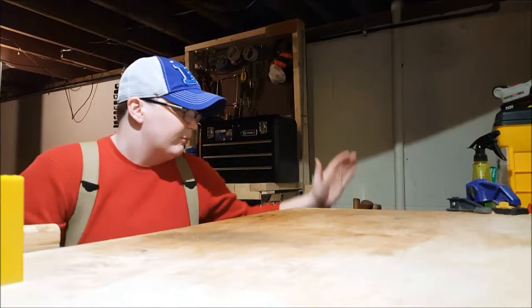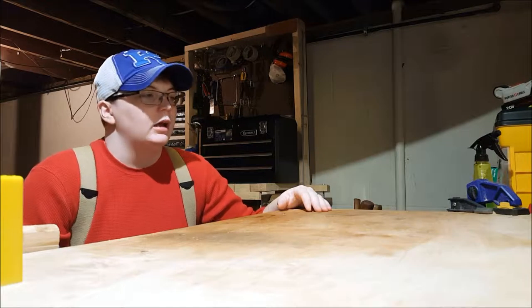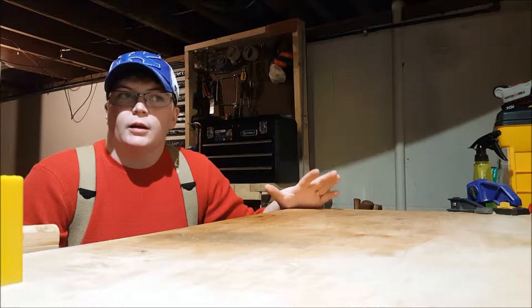Hey everybody, welcome back. Today I'm going to show you some of the tools that I've already restored, and hopefully some that I intend on working on, and some more here in the future.